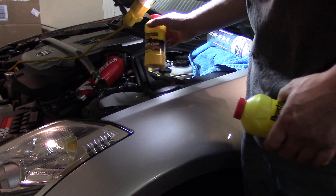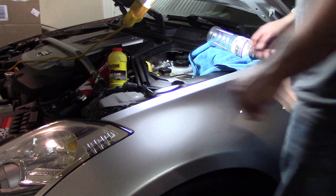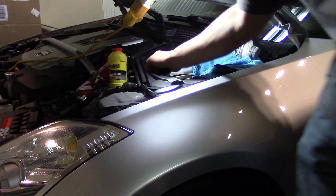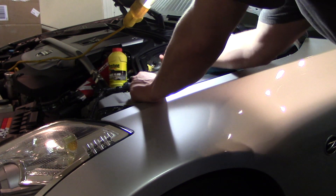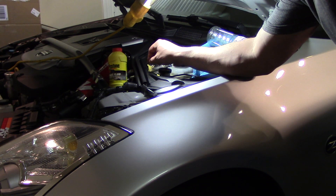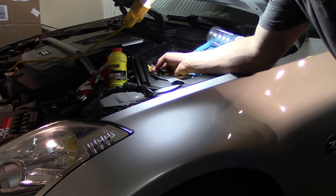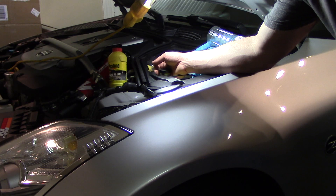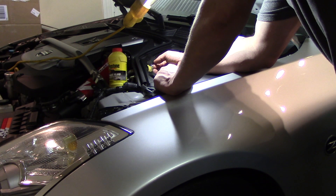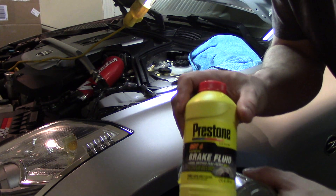This is a 2008 VQ35HR. The slave cylinder on this engine is actually inside the transmission - you have to pull the trans to get to it. You guys with the DE engines - on a 2003 to 2005 - I believe you can change your slave cylinder without pulling the transmission, which is obviously a huge difference.